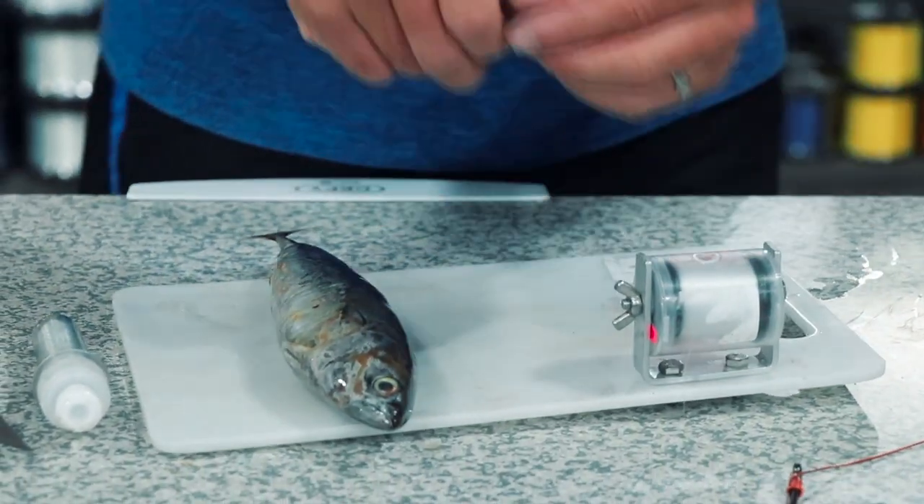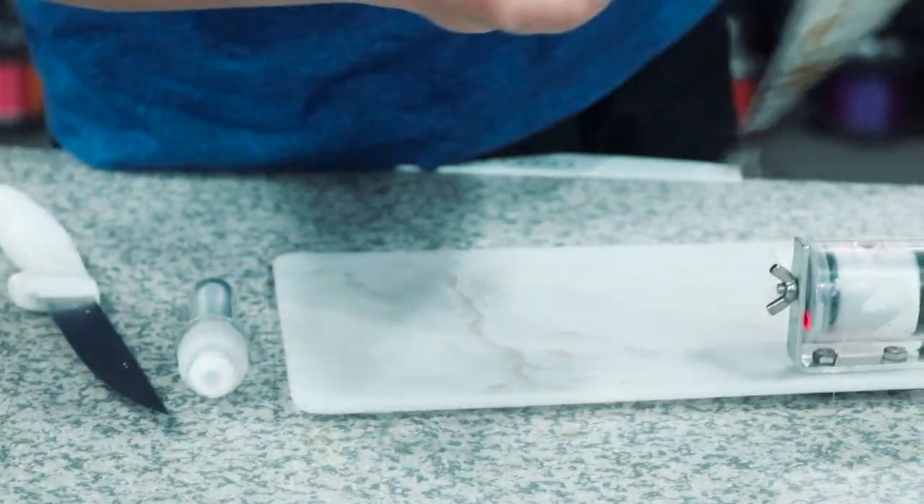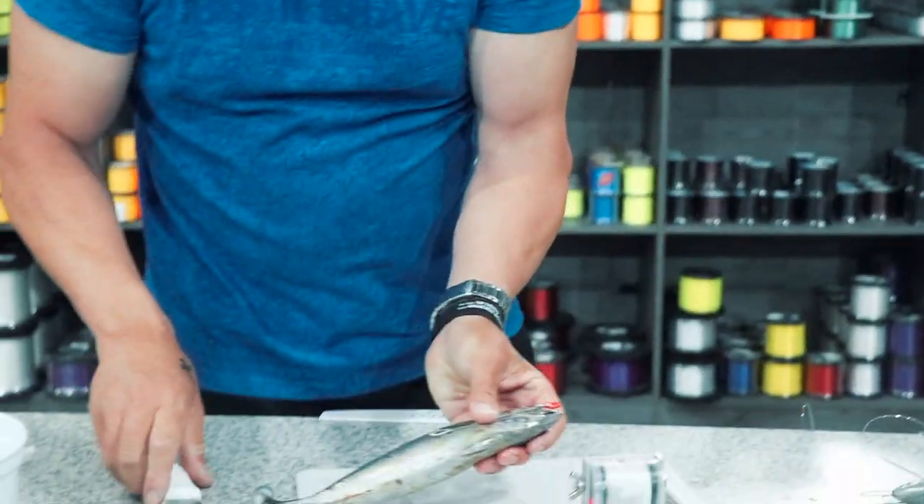First of all, I want to get the size of my throw bait, so you measure it like this, and I'm just making a cut here.